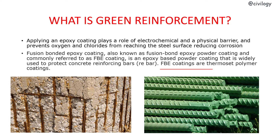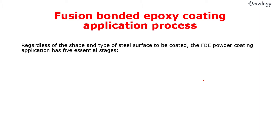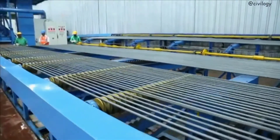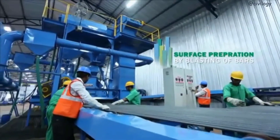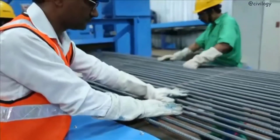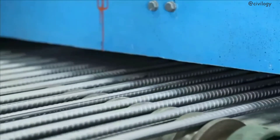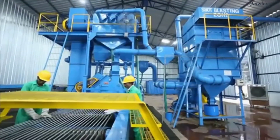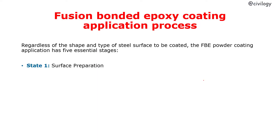Next we'll discuss the process of epoxy bonding. The fusion bonded epoxy coating application process has essentially five stages. In stage one, surface preparation: shot blast cleaning is the most commonly used method for preparation of steel surfaces. This effectively removes rust, scale, and slats, and makes the surface rough. A rough surface is very important for epoxy coating, as it increases the effective surface area of the steel, which increases the bond between epoxy and the reinforcement.